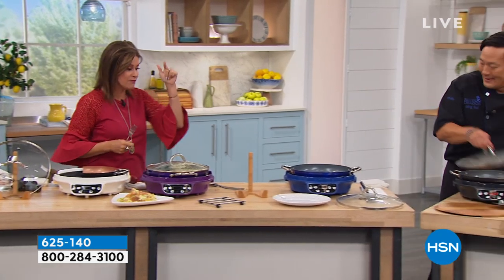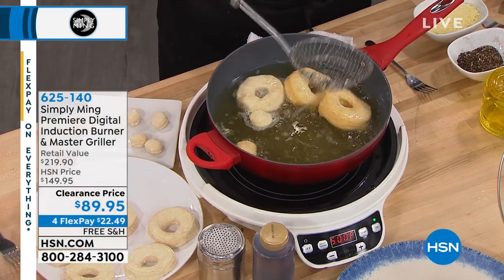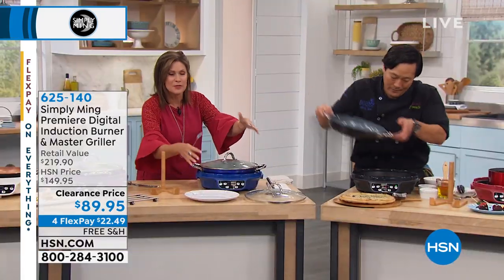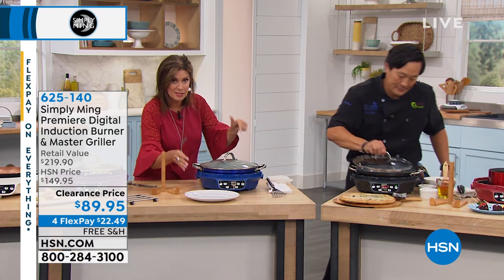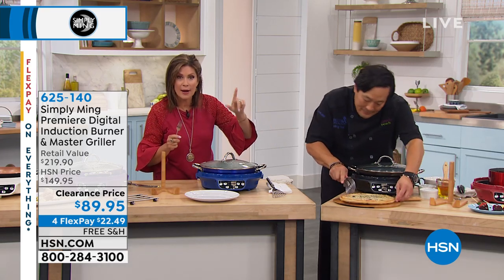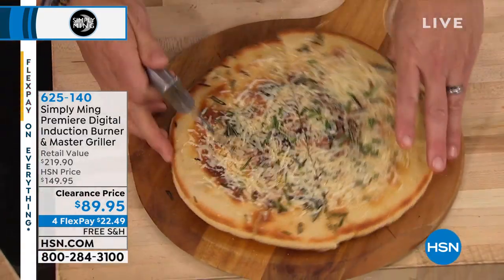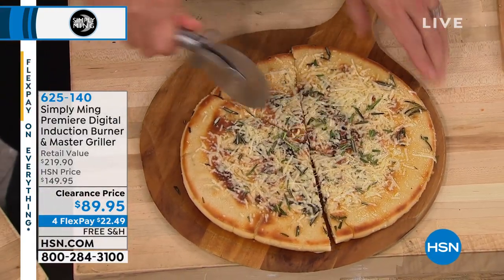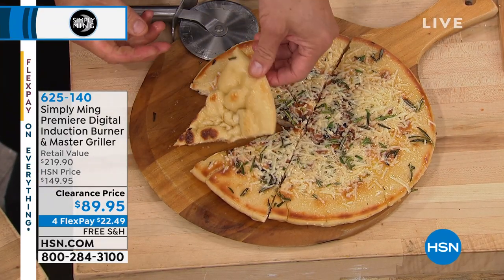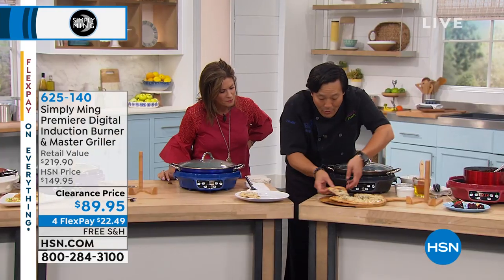Red is sold out. We have the final units in blue and in white. The Imperial Blue is available — this will be the next to sell out, we have about 200 left. And then we also have it in white diamond — a beautiful crisp white color. You can hear the crispiness of that flatbread. Look at that — it's just a fantastic piece.